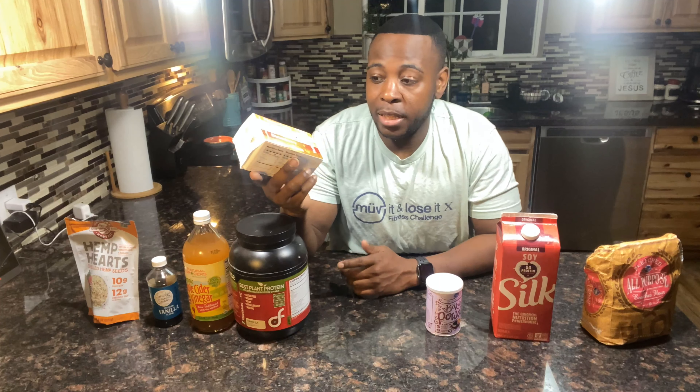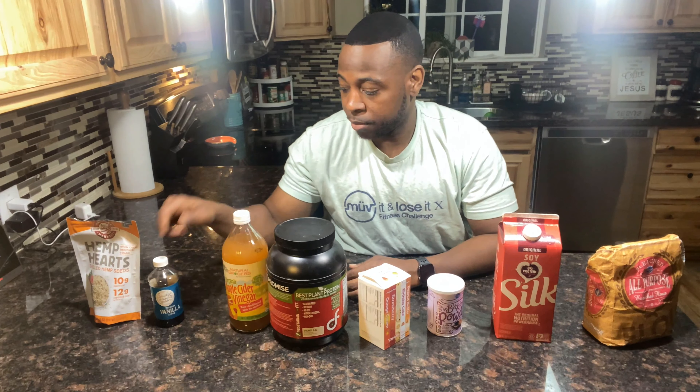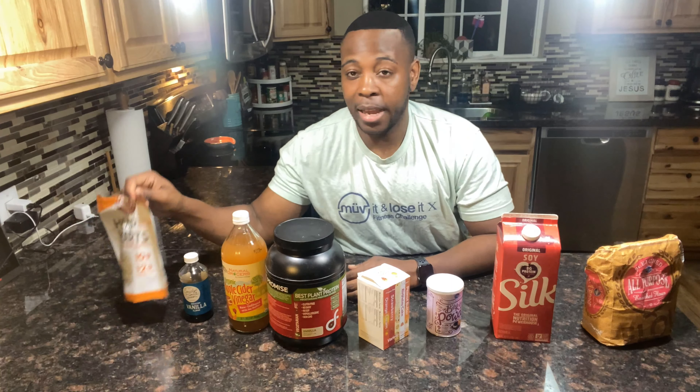I've tried the cookie dough and the orange cream flavors — both of them taste great. I usually used orange or lemon extract to add some fruit flavor to my pancakes, but once dot fit came out with the flavor packs, these were perfect at a minimal amount of calories and they still taste really good. I also use dot fit plant-based vanilla protein to add to my pancakes, a little bit of apple cider vinegar, some vanilla, and some hemp seeds.